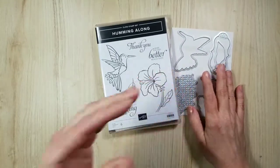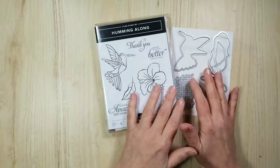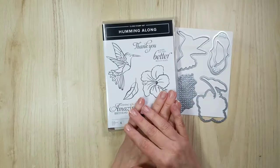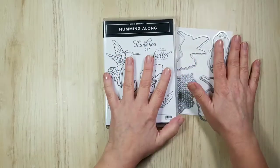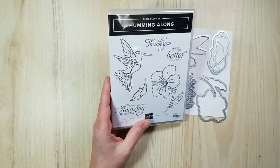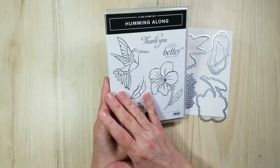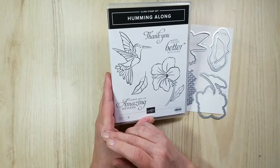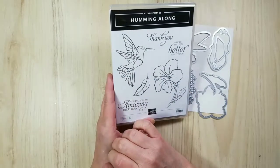Hello and happy Tuesday. I'm Sandy from Lolly and Sand and I am an independent Stampin' Up demonstrator. I am so happy you've joined me today because we're going to have so much fun with the Humming Along bundle. I believe this is one of the sets we got on stage in Orlando, and it gives you a great opportunity to do some coloring — today is the hummingbird itself.